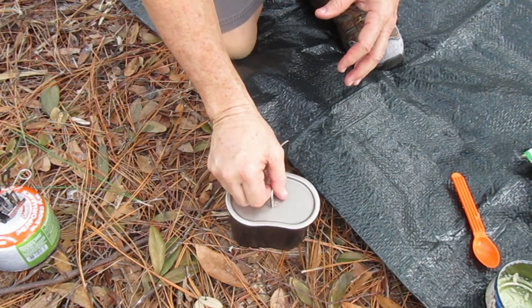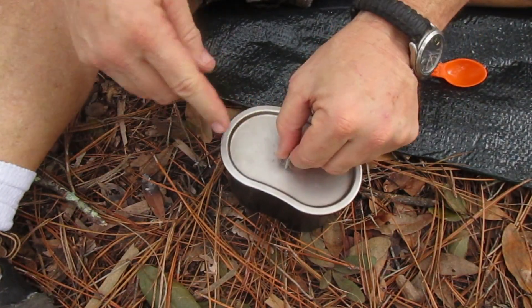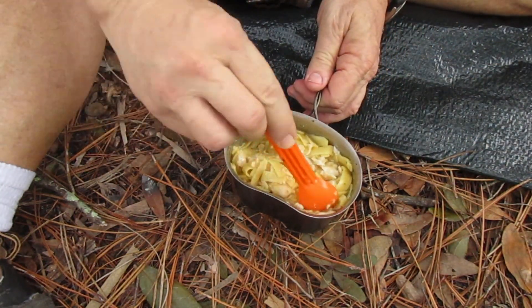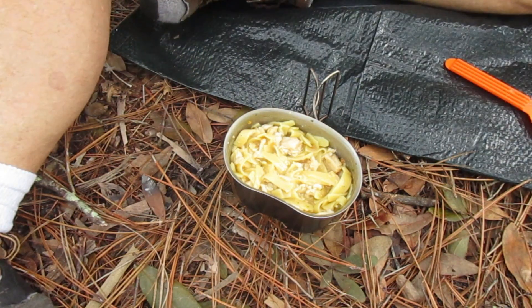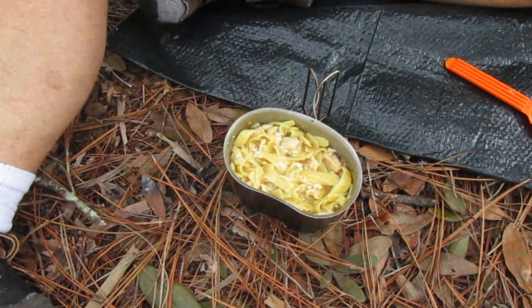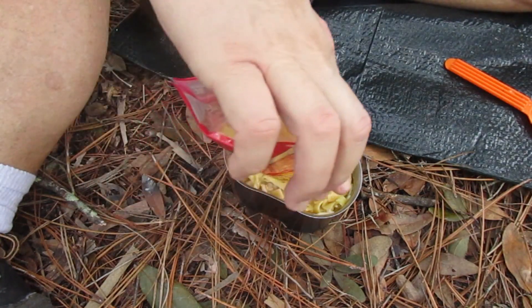I'm gonna put the top on, let that sit there for a couple minutes to kind of warm up the chicken, then we're gonna mix this up. Alright, here we go — let's look and see what we got. Wow, man, that looks good. The chicken's all white and stuff. Now remember earlier I said butter is great and the only thing better than butter is more butter or bacon — well, I got some bacon bits. So we're gonna put some bacon bits in there. Chicken noodles and chicken with bacon — how bad can it be?